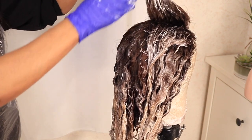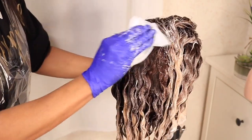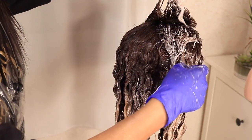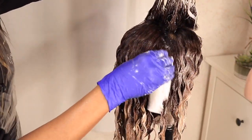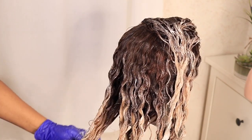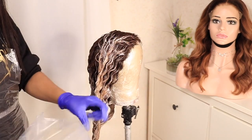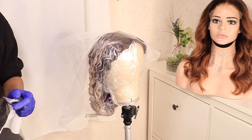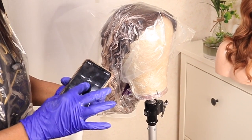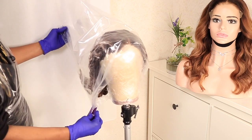Just before I cover it up, I noticed some product got into places it shouldn't. So I take a clean wipe and wipe that color off before covering. Make sure you do this before putting the plastic bag on, because otherwise those areas will change color too. Then I take my clear plastic bag, wrap everything up, and set a 20-minute timer on my phone.